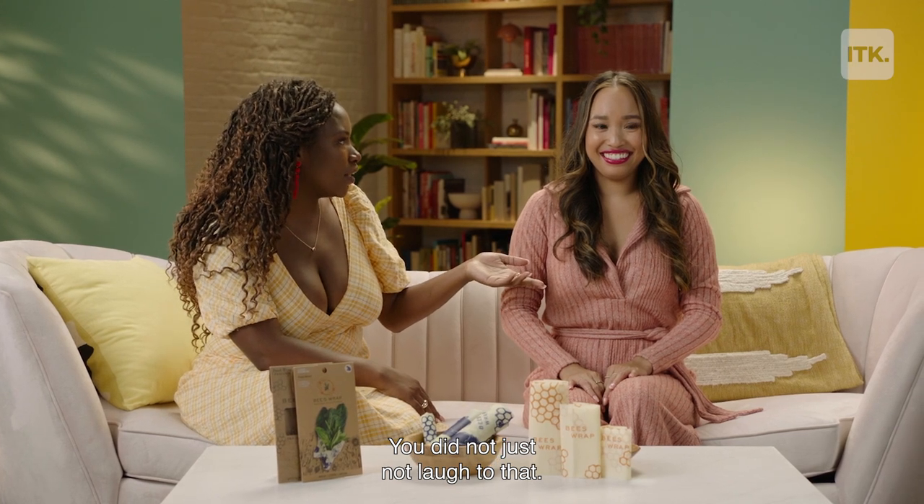To get a buzz cut! Buzz cut! You did not just not laugh at that. Buzz cut!